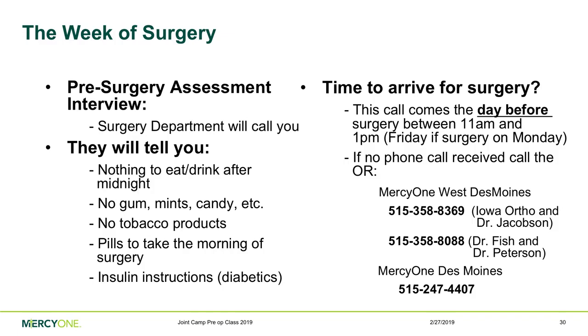The week of your surgery, you'll receive a call from the pre-surgery team to go over a health history questionnaire from the anesthesiologist and review which medications to take or skip the morning of surgery. You'll also get a call the day before surgery confirming your arrival time. If your surgery is on a Monday, that call comes on Friday, usually early afternoon. If by 2:30 or 3:00 PM you haven't heard from them on the day before surgery, here are the phone numbers to call.